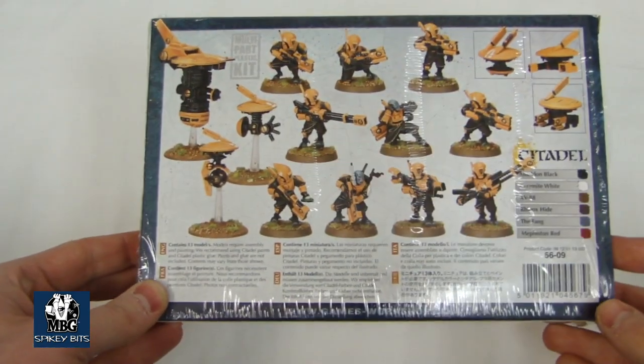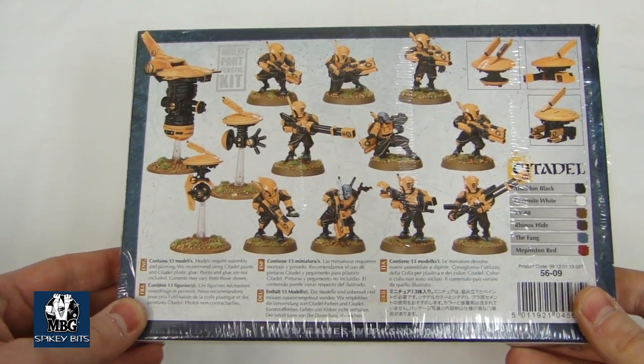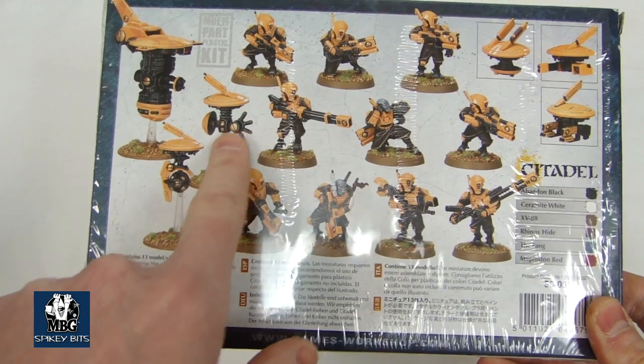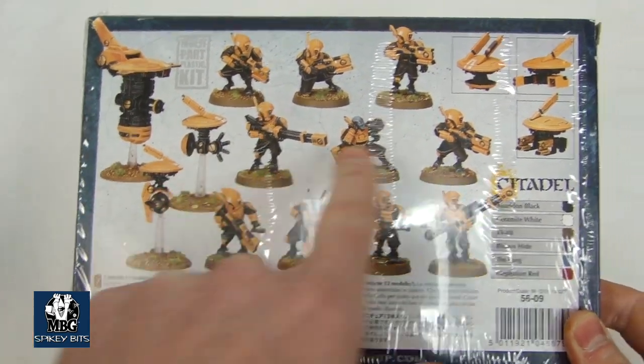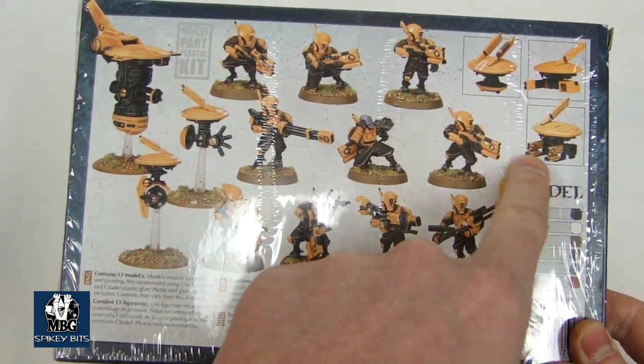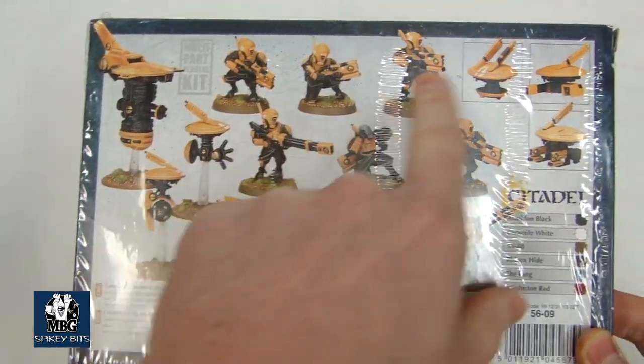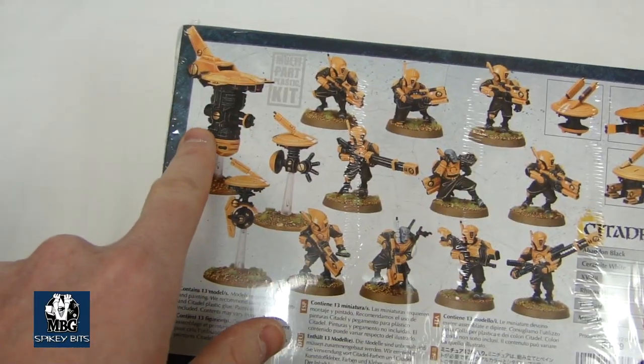This might give you a better look at what you could possibly get in the box. You can only make three drones. You can make the two new prototypes, or you can switch them out to be either a Shield Drone, Marker Drone, or Gun Drone. Of course, you can always make the Recon Drone.